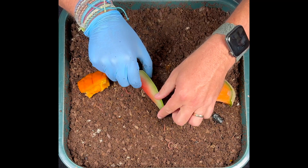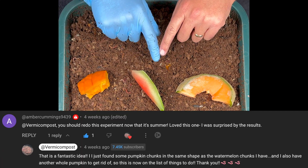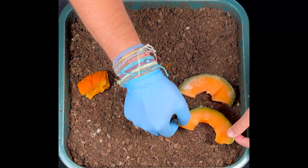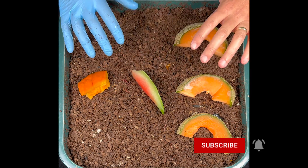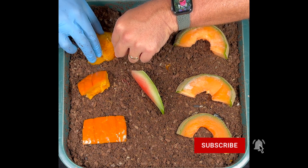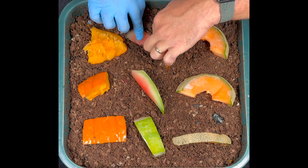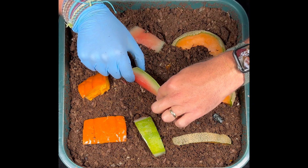Here are the three different kinds of melons we're putting in the bin: cantaloupe, watermelon, and pumpkin. Thanks to a commenter who asked me to redo an experiment I did years ago - fall fruit versus summer fruit, pumpkin versus watermelon - and I'm adding cantaloupe as well. This is very unscientific; I'm not using the same weights or sizes. What will be interesting is which one they go to first and which one they devour first. I'm placing them in different orientations to see if that affects how the worms attack them.